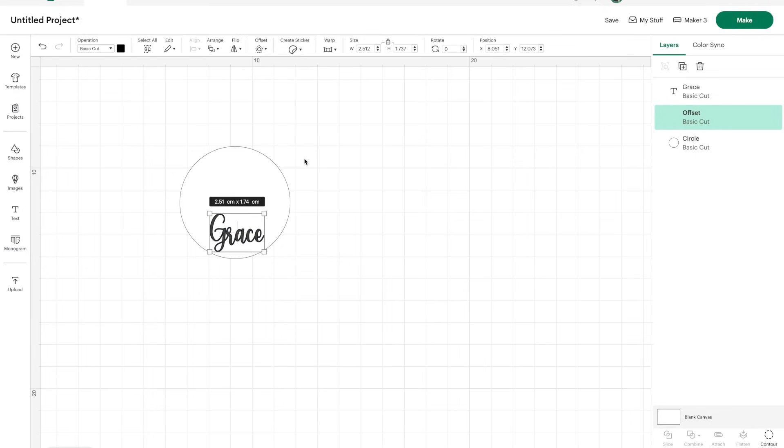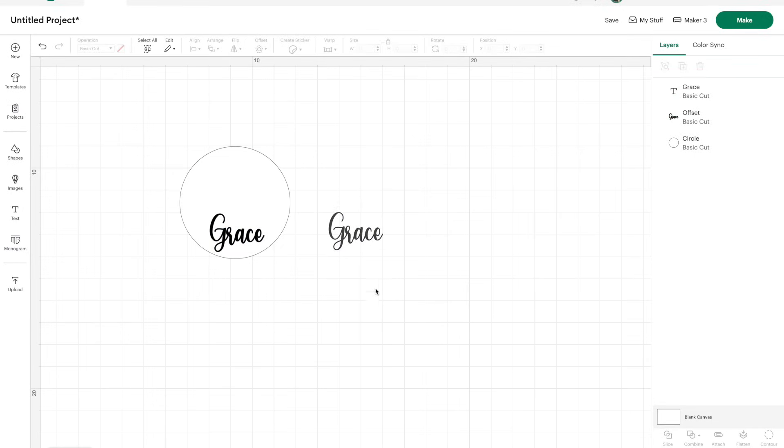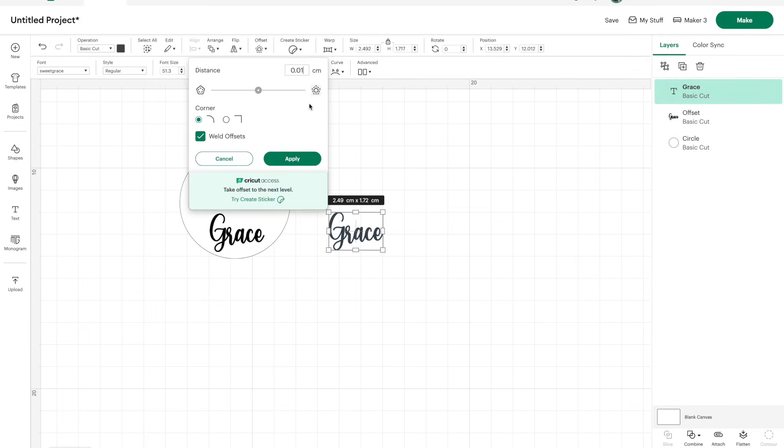I'm going to click Apply on that one. When I move the first one out of the way, you can see that second one with just the tiny 0.01 offset — it's just a tiny bit thicker. I'm going to go for 0.015. Look at that — it's just again a tiny little bit thicker than the first one. Depending on what project you're doing, use whatever's best for you.